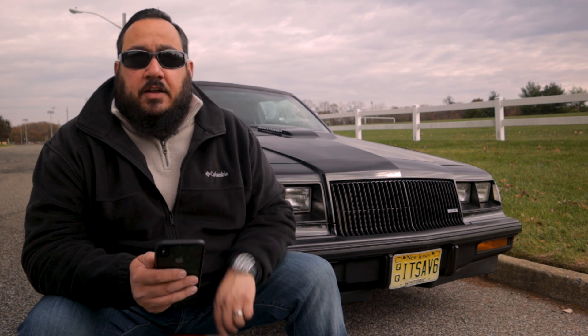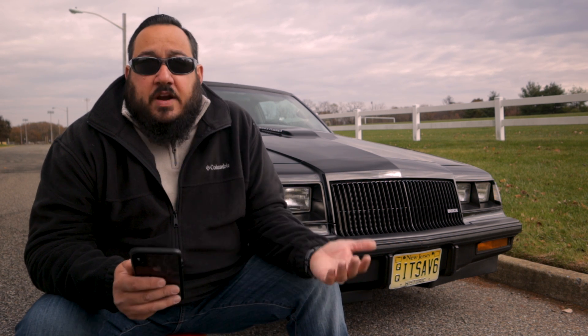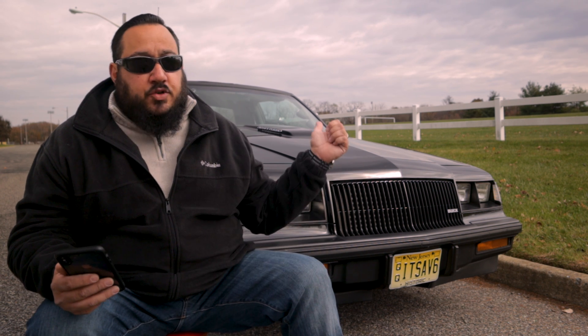They were never numbered, so there's no way of telling whether this is number one thousand or number five. They just came off the assembly line in the same manner as a regular turbo regal or Grand National. In my opinion, I think Buick probably did this on purpose — they made exactly a thousand more WE4s than they did of the ever-famous GNX. There are only 547 GNXs, so either way, it's one of the rare models, and that's pretty cool.